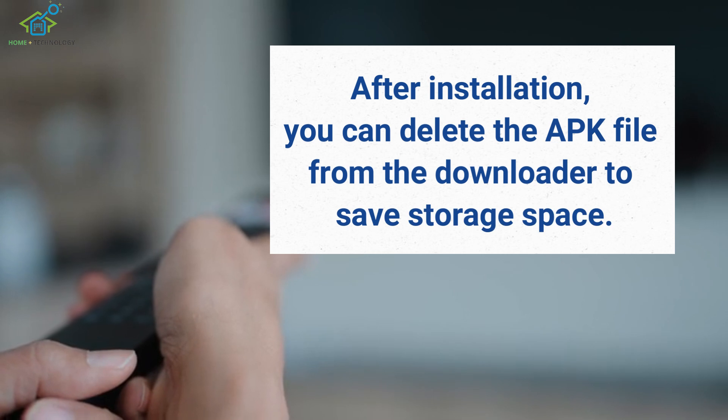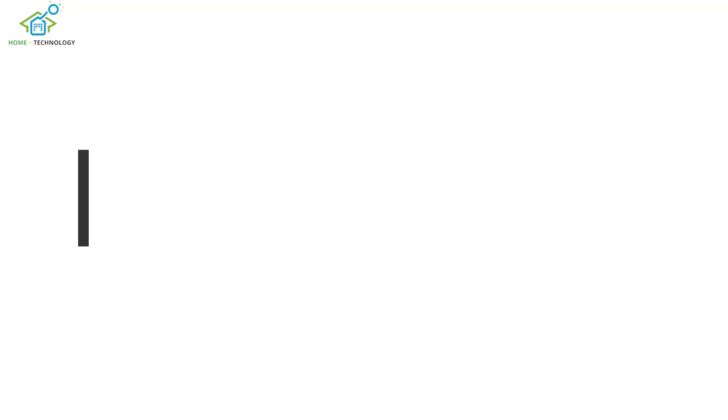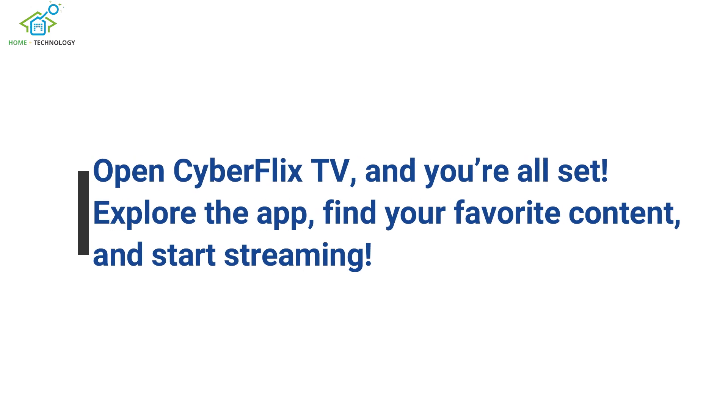After installation, you can delete the APK file from the downloader to save storage space. Open CyberFlix TV and you're all set. Explore the app, find your favorite content, and start streaming.